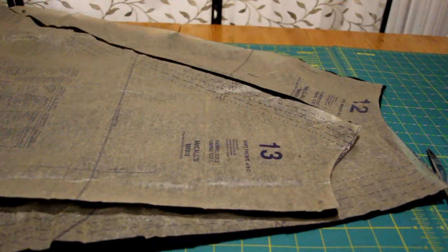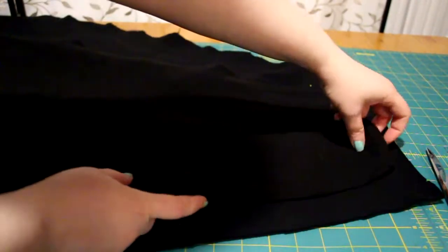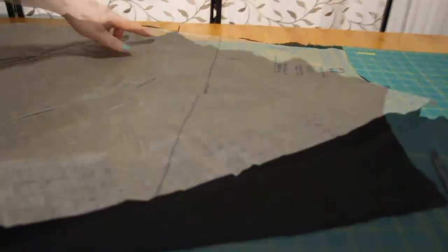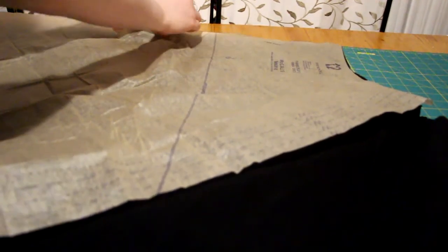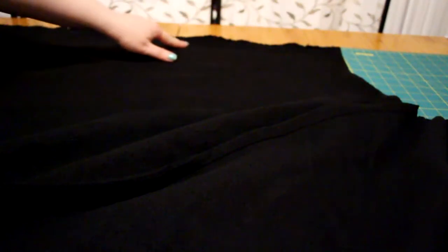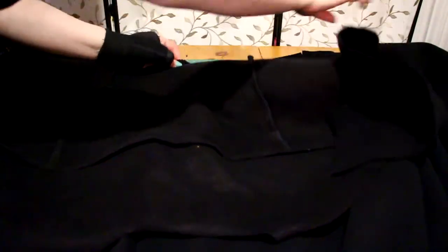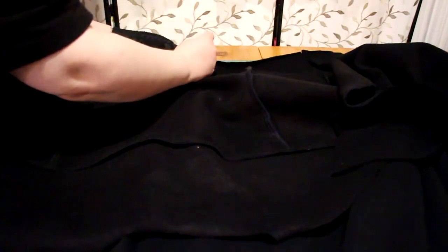Next, I moved on to McCall's 6818 pattern to sew the skirt. I sewed the two back sides and back fronts together. On the back piece, there is a circle where I marked it with a pin, and I sewed the two back pieces together to that pin — the rest is separate. Lining up the centers, I sewed the skirt part to the back bodice part. Since it was from two different patterns, I was honestly surprised they fit perfectly together.